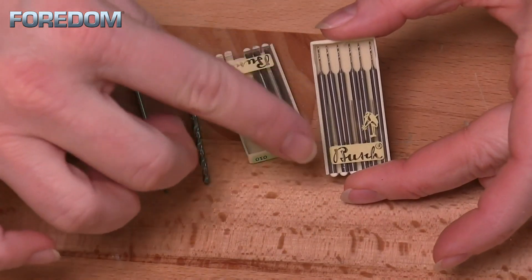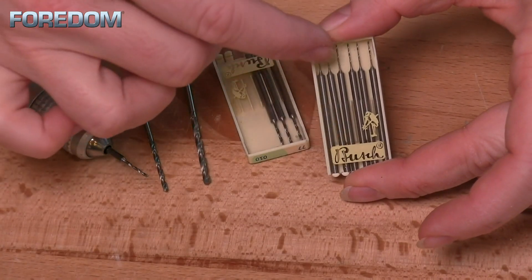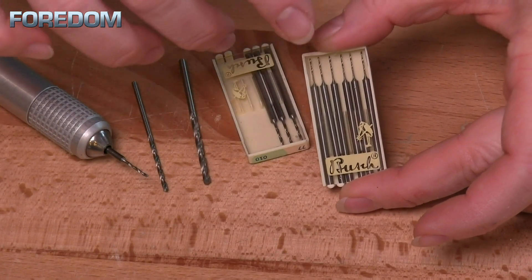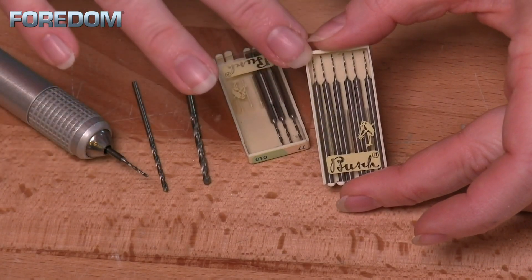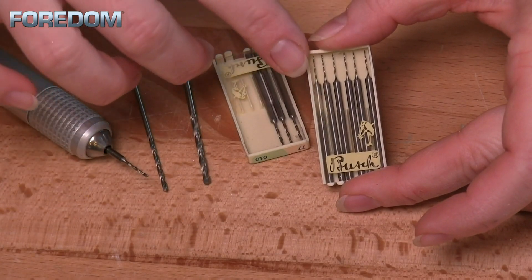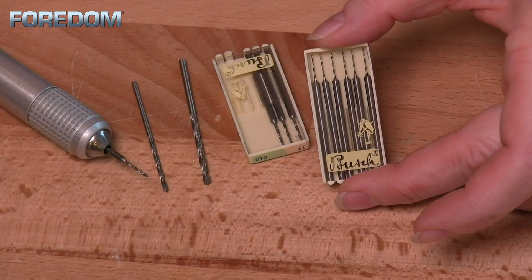One thing I want to point out: notice that this has a whole pack of six drill bits. That is because these are extremely fragile and definitely prone to breaking. So when you're buying some of these, I would highly suggest that you always buy at least one pack of six, if not multiples, on a drill bit size that you know you're going to be using a lot.